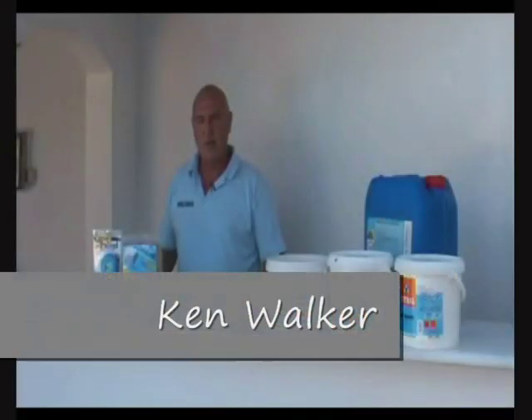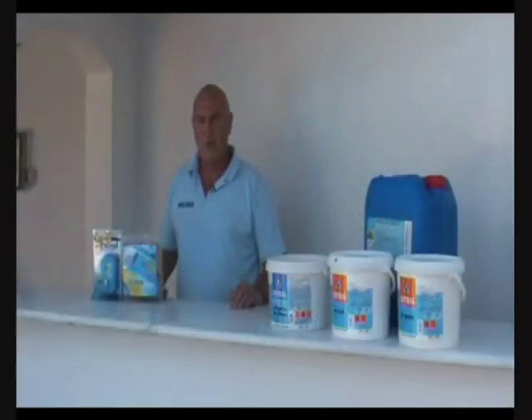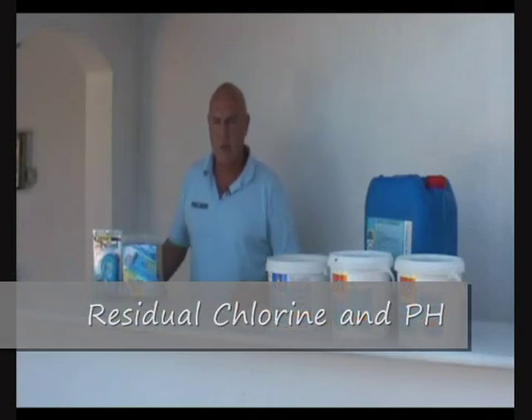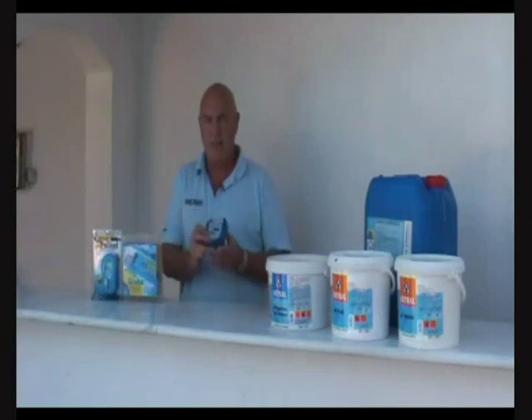Hello, I'm Ken Walker from Pool School. Today I'm going to show you how to test the water in your pool. We're going to be testing for residual chlorine and the pH of the water using this very simple, very inexpensive test kit.